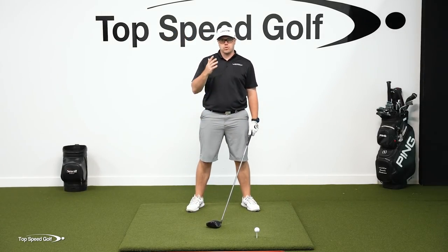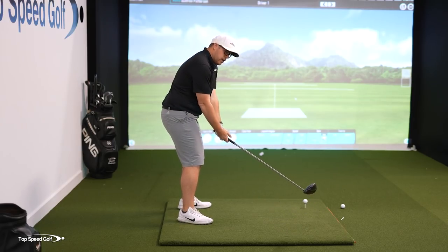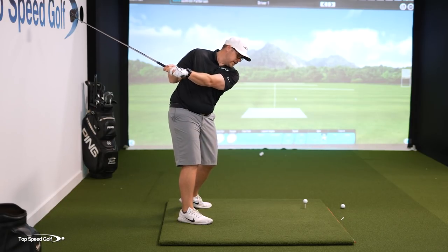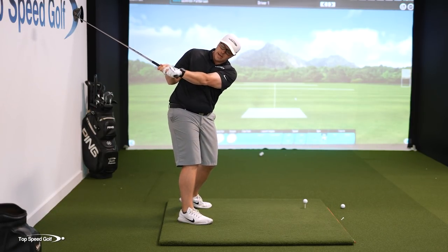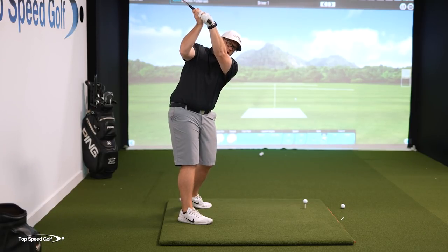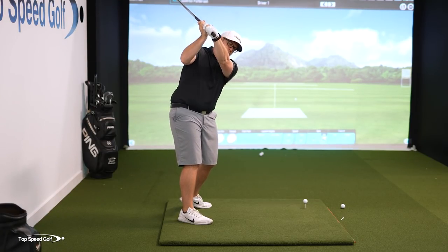We also have a vertical component. This is where I'm talking about lifting the club up, getting the club up higher in the air. If I bring that club back here, even if I turn my hips and my shoulders a lot, I just don't have a lot of space and time to accelerate the club. I need to get those arms up higher so that way I have a lot more space.